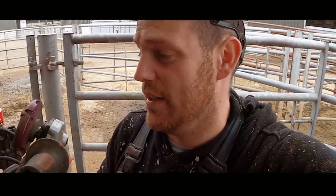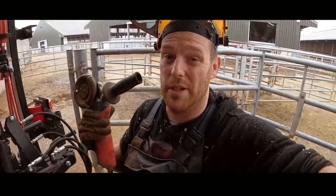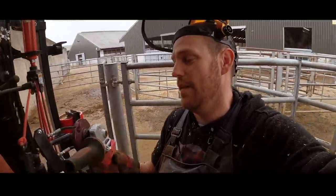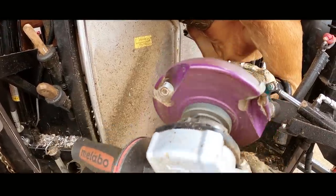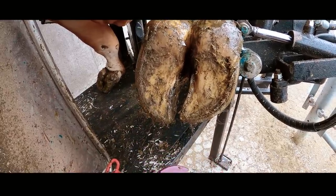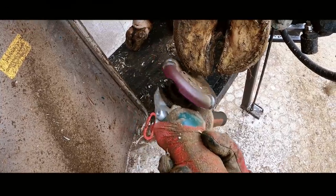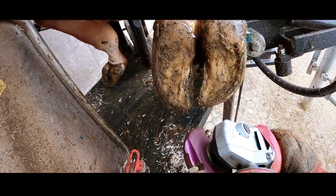By the way, I'm not sponsored by either Rotoclip or Trimtec — I could have been, but I decided not to so that I could give you guys my honest opinion. You can't cut with the back of these discs, and that's really hindering me when I come in to trim the toe back to the right length, because I'm having to flip the whole grinder over and come around, and it feels more dangerous and doesn't feel quite as fluid or natural.